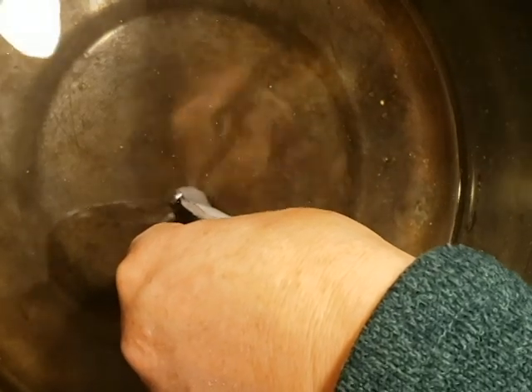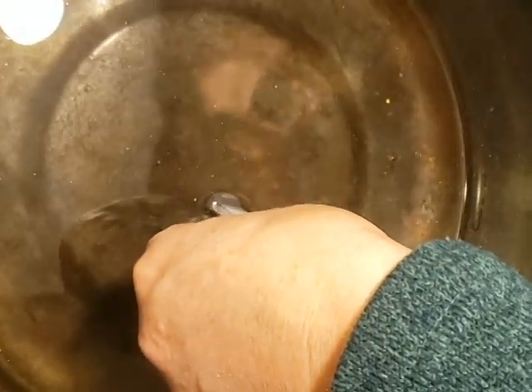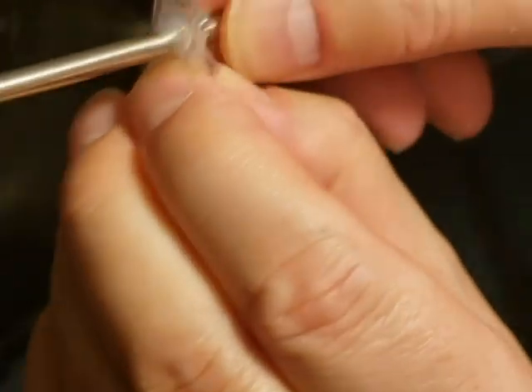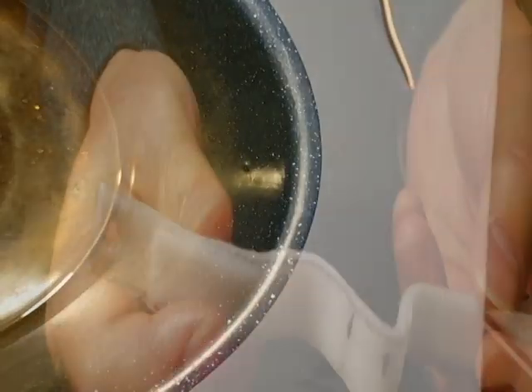Reheat the pot to 140 degrees Fahrenheit and dip one end of the strip into the water. After heating it up, poke it with a sharp object and form a hole for the string to be attached to. Then proceed to do so on the other side.